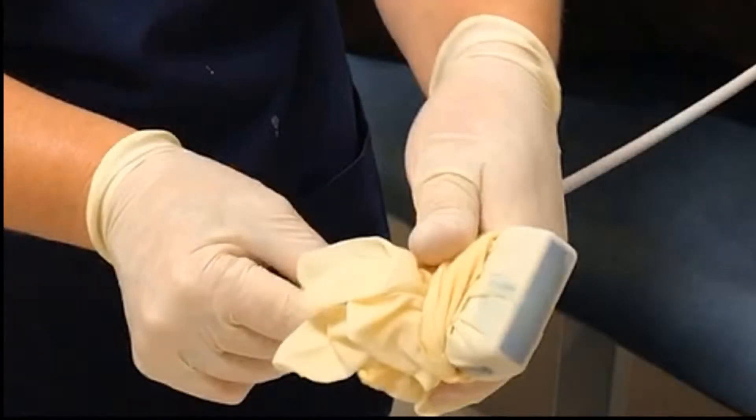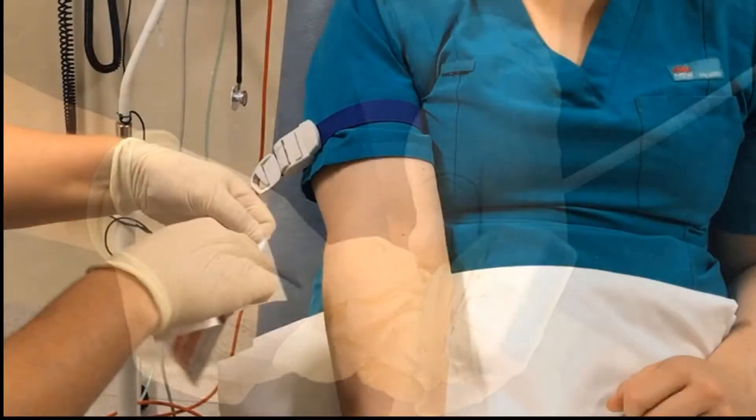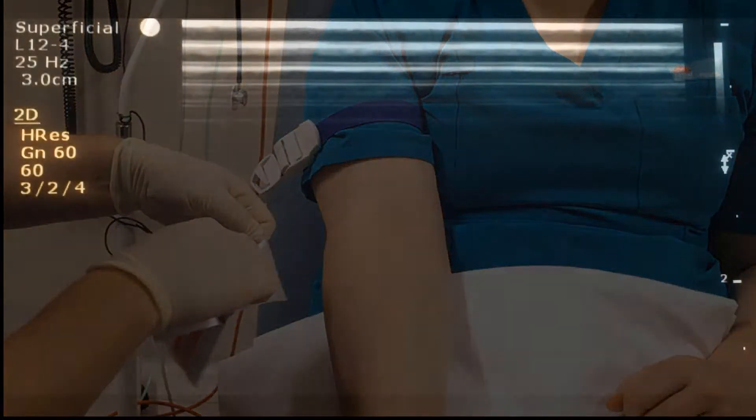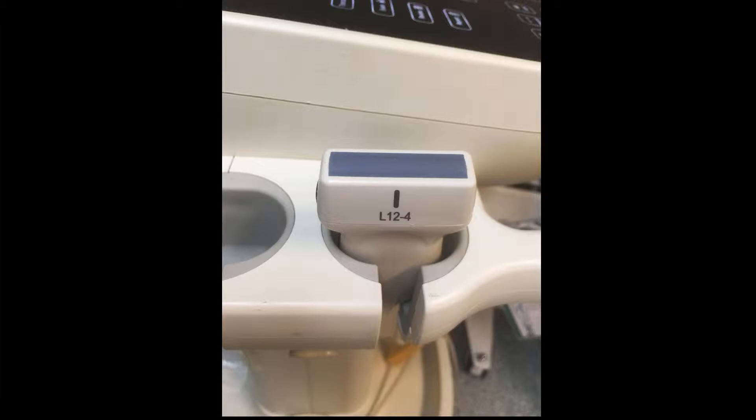In this video, we're going to look at the insertion of a peripheral cannula under ultrasound control using a sterile glove technique. The patient should be comfortable with their elbow ideally rested on a stable flat surface. The ultrasound machine needs to be preset to vascular access or superficial, and you'll be using a linear high frequency probe similar to this.